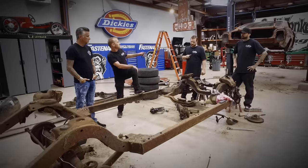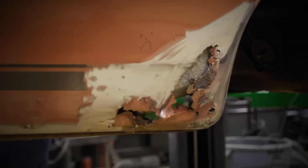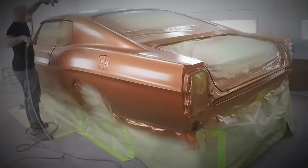Why did we do all this? The large gaping rust holes in the quarter panels. Amazingly, they were able to repair the rust damage and repaint the car in record time.